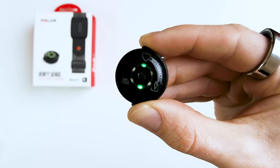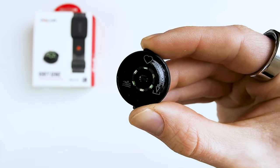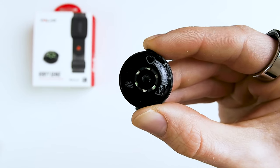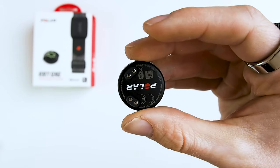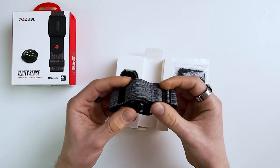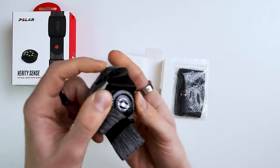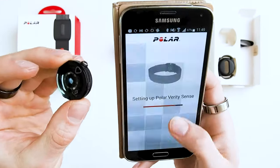The increased memory is directly linked to the main difference between the OH1 Plus and the Verity Sense: you can now start the workout from the device and later sync it to your phone. The Verity Sense does not have any type of screen, but a single button in combination with the lights of the optical sensor can be used to start your training. They also changed the strap — the new one is slightly bigger but stays in place better, and it actually boosts the Bluetooth signal. You can now connect up to two Bluetooth devices at the same time.